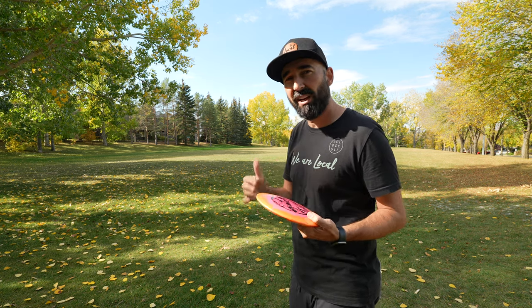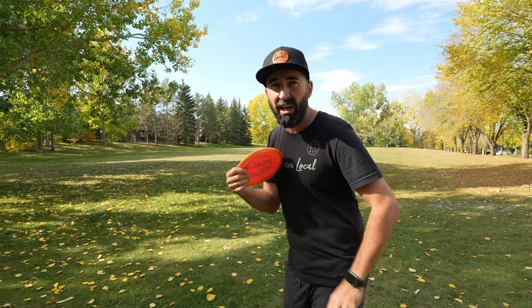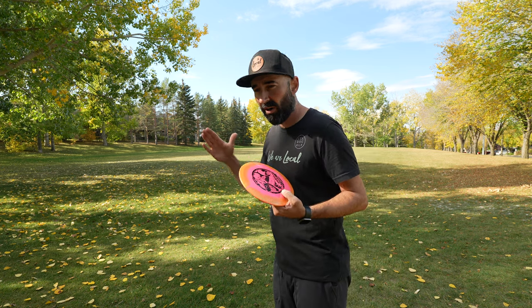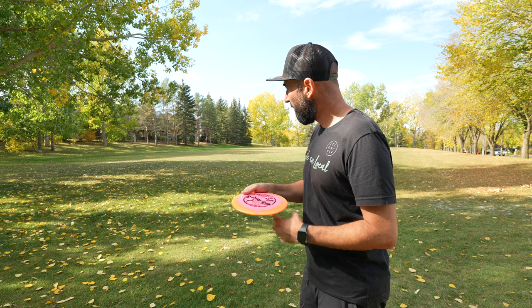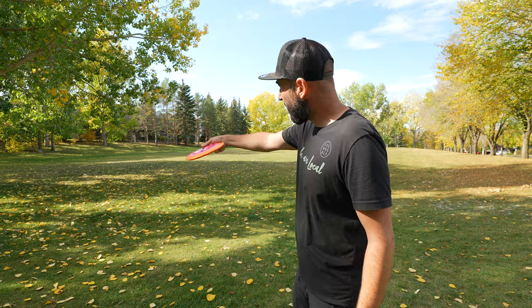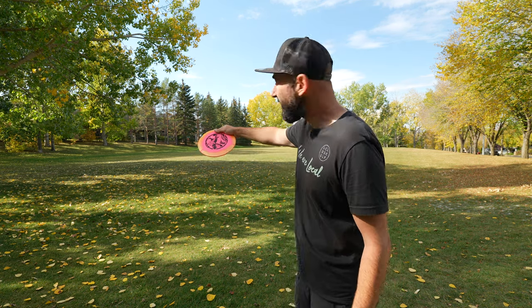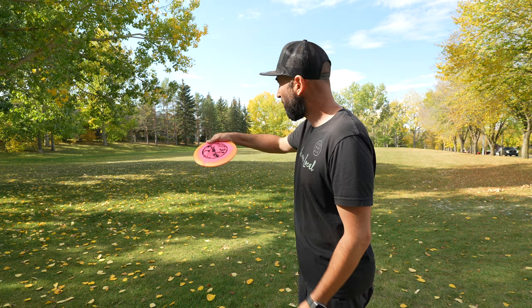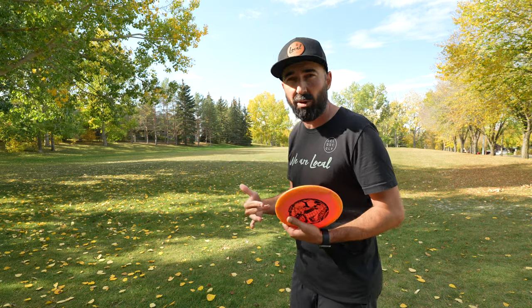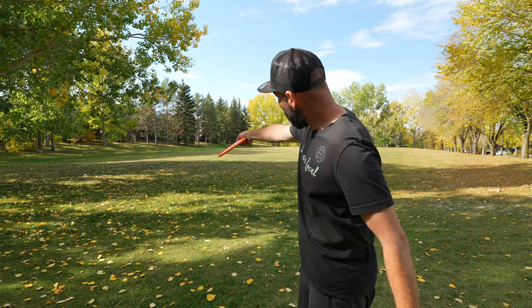A lot of times I traditionally purchased discs with different flight numbers so that I could always just release my disc fairly flat. It kept my game really consistent. And you may want to start there too, before adding in these variables where now you've got a release angle to deal with as well. In the earlier examples of throwing these discs today, while I was trying to release on a hyzer angle, I was actually making the mistake of getting my nose up as well.